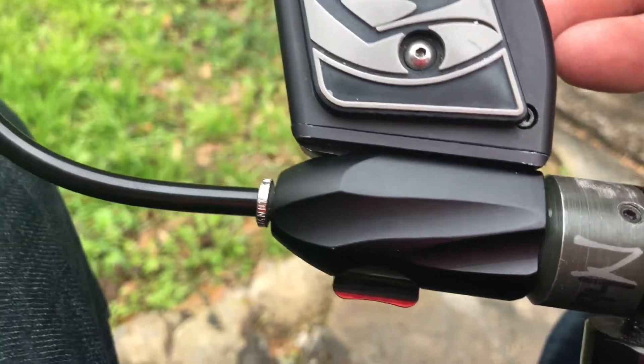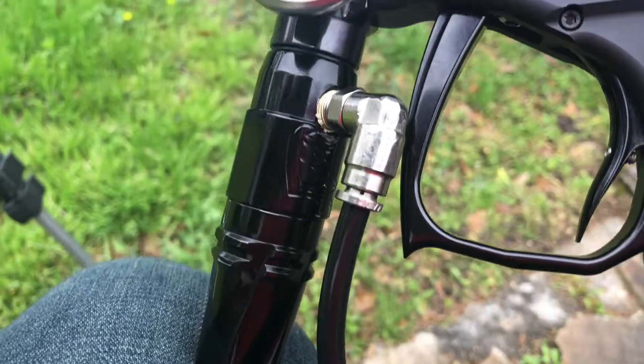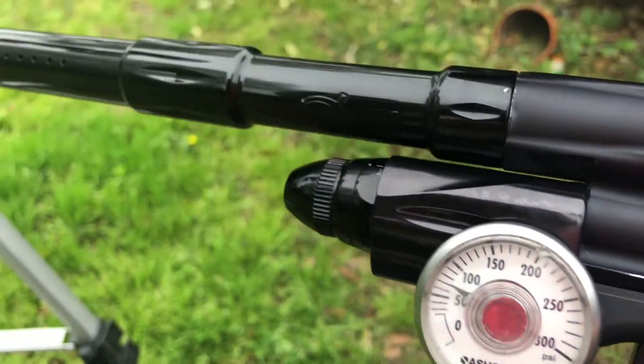It's only been on one other gun — this is the second gun it's been on. I think it's been used twice, so pretty much brand new. You can see the rest of it is all pretty much in good shape.